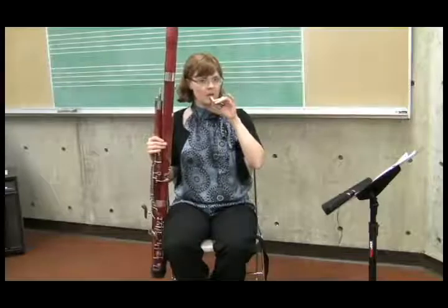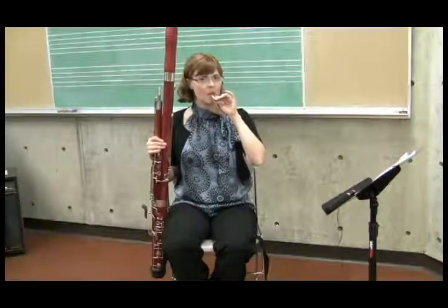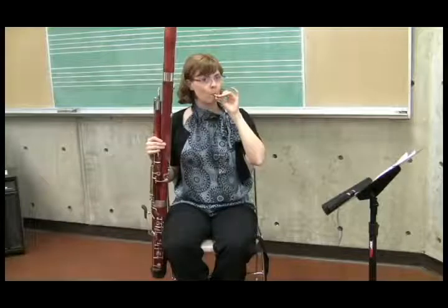So: lower lip in, squeeze from the sides — and there it is.